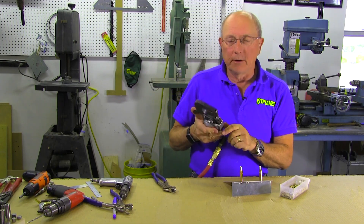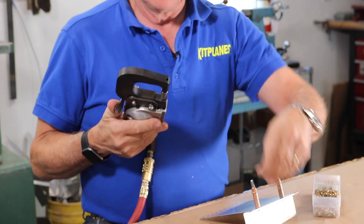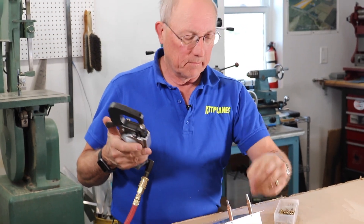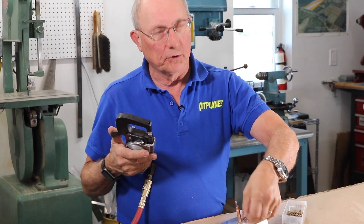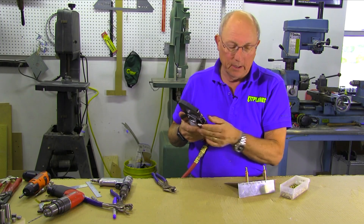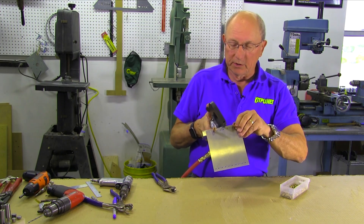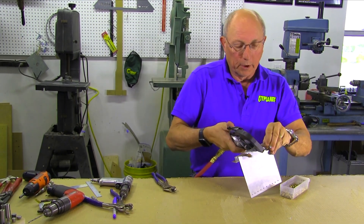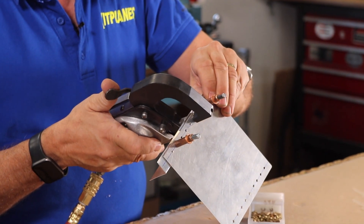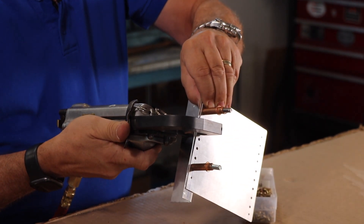There's a little bit of trial and error in setting up the distance. You kind of get an idea of about how much you want to compress it. You want to start a little bigger than you want to end up, because you can always close it up a little bit more, but you can't unsqueeze the rivet. So we're going to put the domed head in that little depression and then tighten it up and squeeze it.